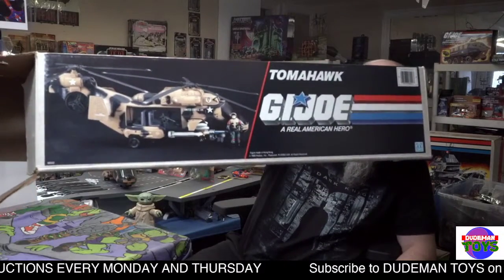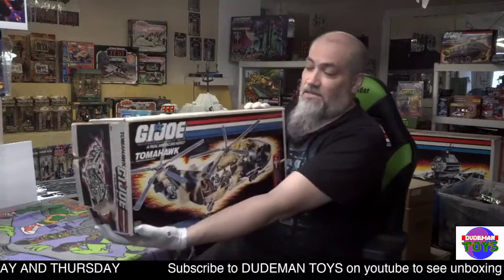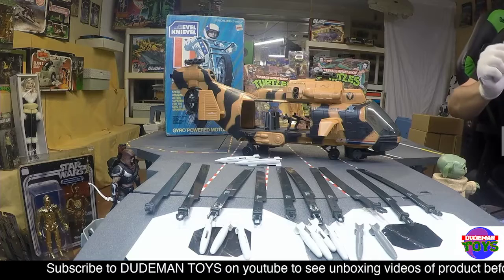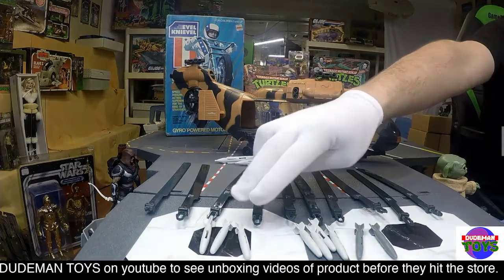So yeah, a very nice Tomahawk box — other than that one issue on the side, just beautiful. Stunning Tomahawk box. And then the Tomahawk itself — as I said, it's near complete. There are a few minor issues with it.